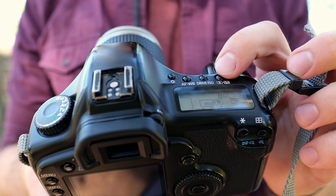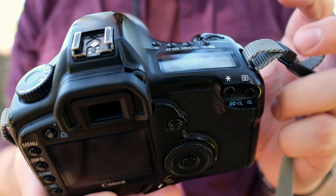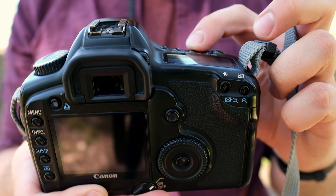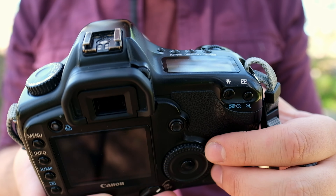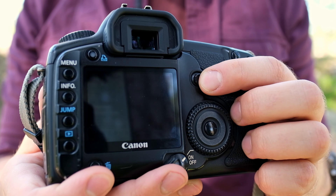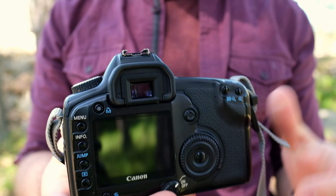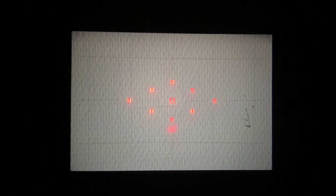You have buttons with which you can select which setting to change. It's very easy to access and it has two functions, one different function per wheel. On the back there is a joystick for easier navigation of, for example, the autofocus points. Regarding autofocus points, there are a few — it doesn't have as many as modern cameras, but there is still a selection so you can focus on different areas of the image.